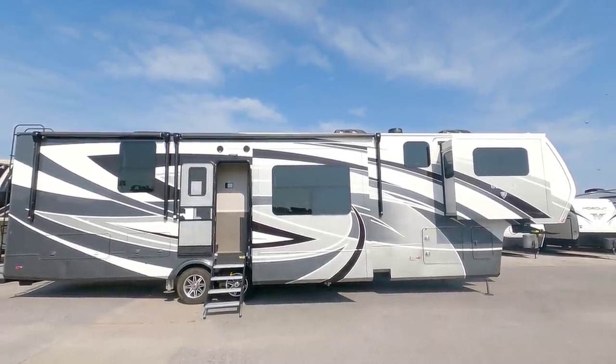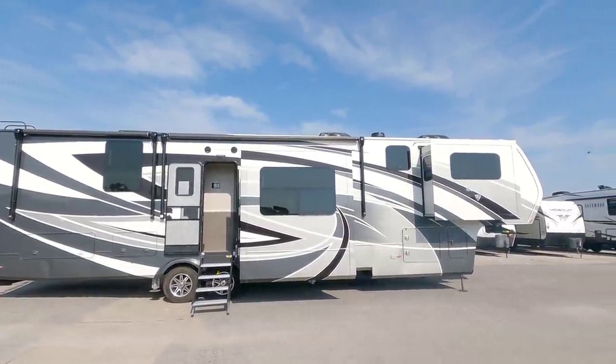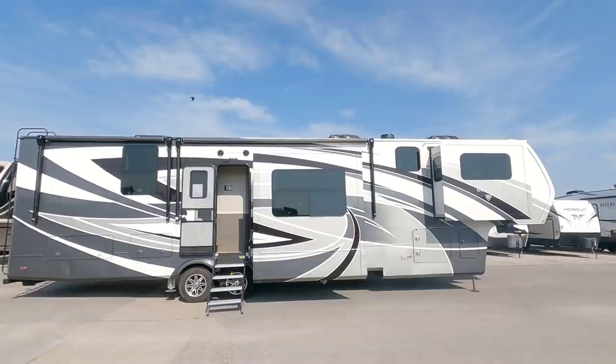Absolutely gorgeous. I'd love your feedback — what are your comments on this thing? Because it is absolutely one beautiful fifth wheel. Anyway guys, I sure hope you enjoyed this video. If you haven't had a chance, please take a moment to subscribe to my channel, give me a thumbs up, and we'll talk to you again very soon.